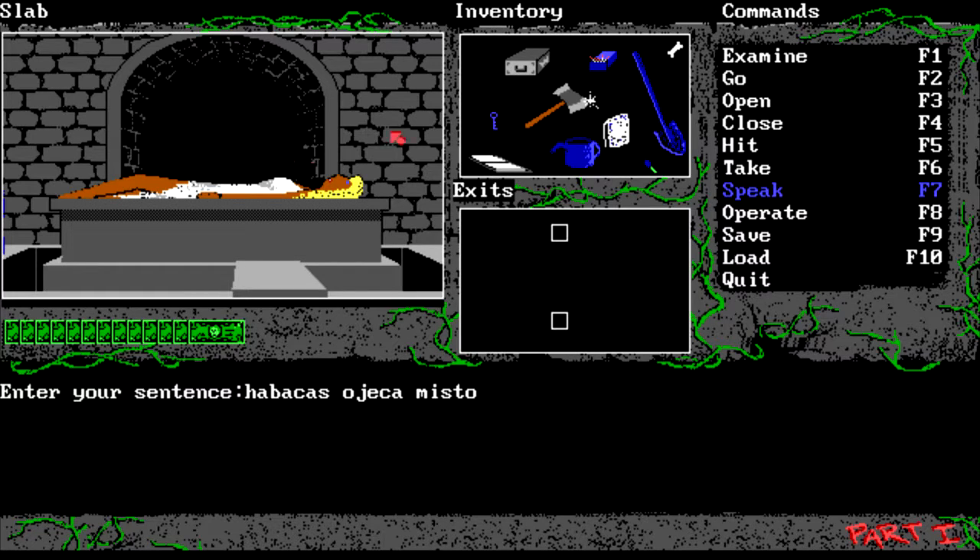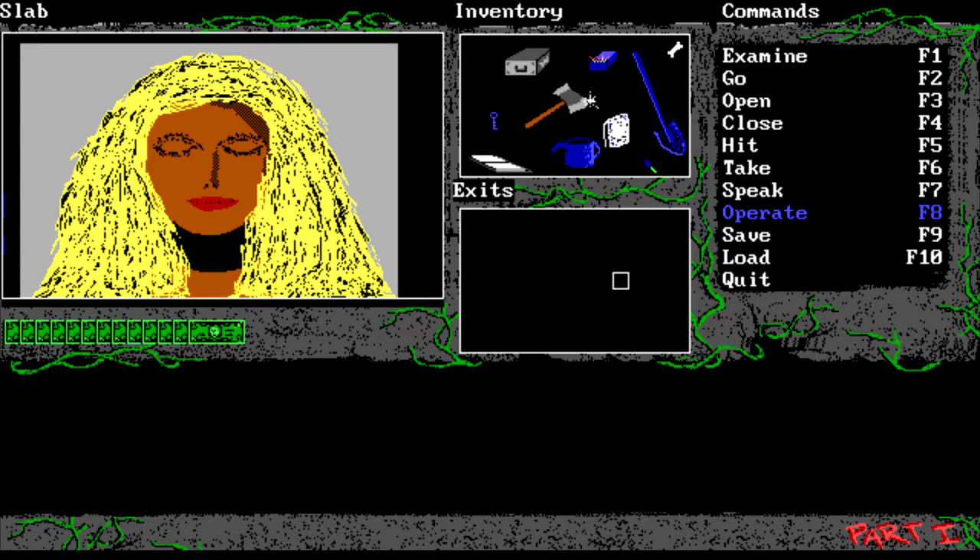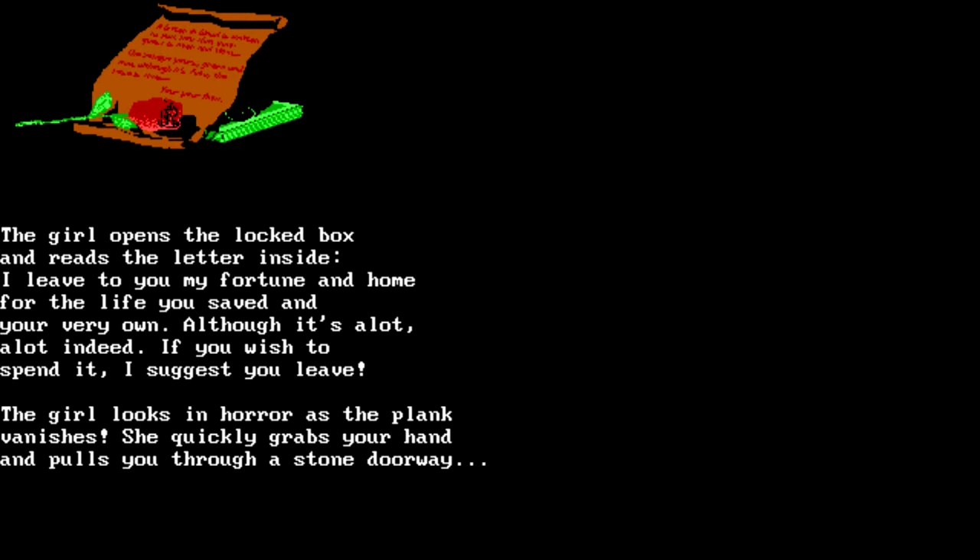A platform reveals itself, so now we can move over the crevice. The girl awaits your rescue as an unknown substance has kidnapped and placed her there for reasons unknown. 'An unknown substance has kidnapped' - what, who wrote this? We give her the potion - the dropper wakes her up. 'Thank you.' The girl opens the locked box and reads the letter inside: 'I leave to you my fortune and home for the life you saved and your very own, although it's a lot indeed, if you wish to spend it I'd suggest you leave.' Is this rhyming? The girl looks in horror as the plank vanishes - she quickly grabs your hand and pulls you through the stone doorway.